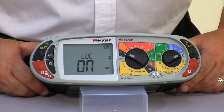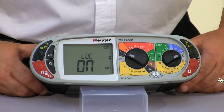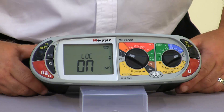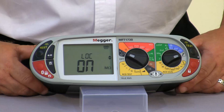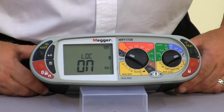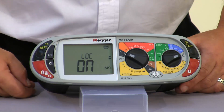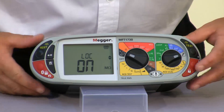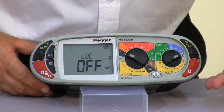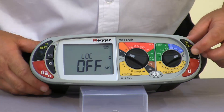The LOC is the insulation test lock. This is defaulted to on. The 1720 and the 1730 units come with a test probe which allows us to maintain two-handed operation. However some people like to press the test button and lock the test on so you have the applied voltage on the probes all the time. At the moment it's defaulted to on, but to select off just use the up and down buttons and then select save. I'm going to leave it in the on position.